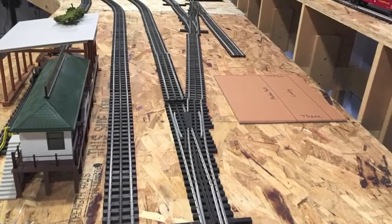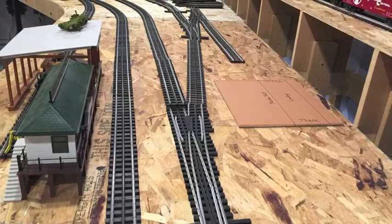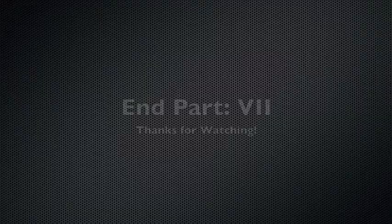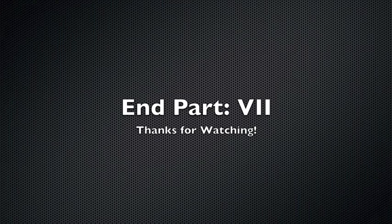That's pretty much coming down to the end of it. Thank you very much for all your support. I appreciate the positive comments and I'll talk to you soon. Thank you.